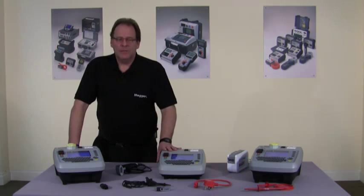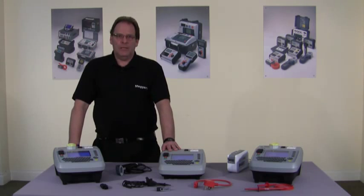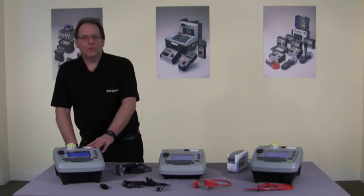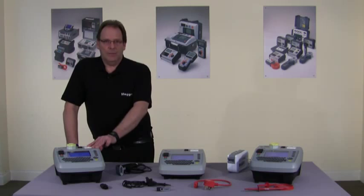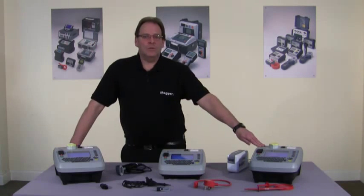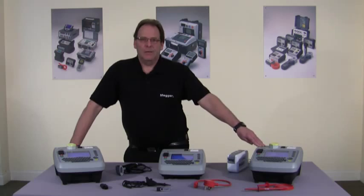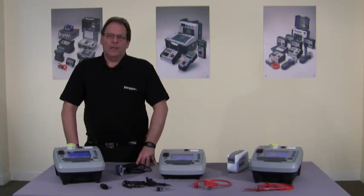First in the range is the PAT 410, which is suitable for office environments and for those happy to test at 200 milliamps. It is the smallest and lightest in the range. Next is the workhorse of the range, the PAT 420. It tests at 110 and 240 volts and is ideal for commercial and industrial applications. Finally, the PAT 450 is identical to the PAT 420 with the addition of flash testing at 1.5 and 3 kV, making it ideal for manufacturing, repair and tool hire. All three products are designed and manufactured in Dover and all conform to the IEE code of practice.